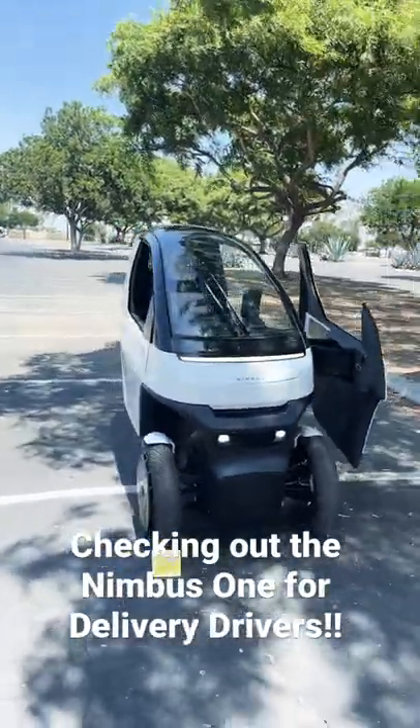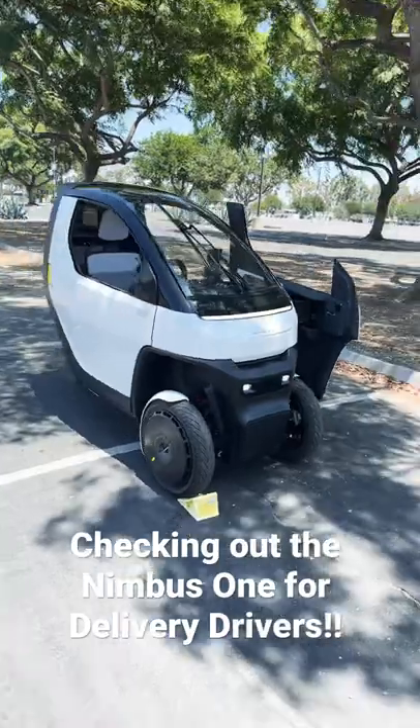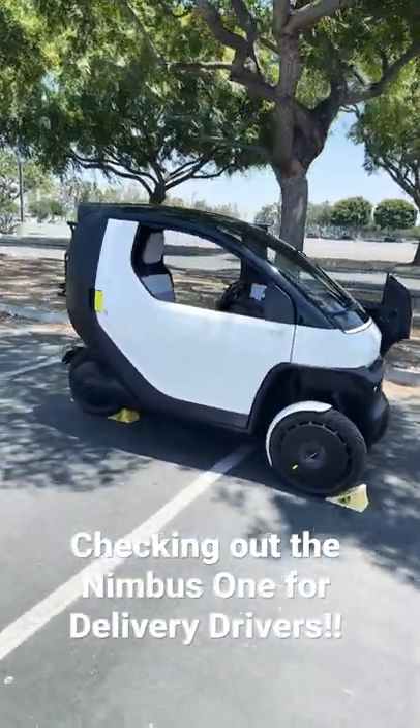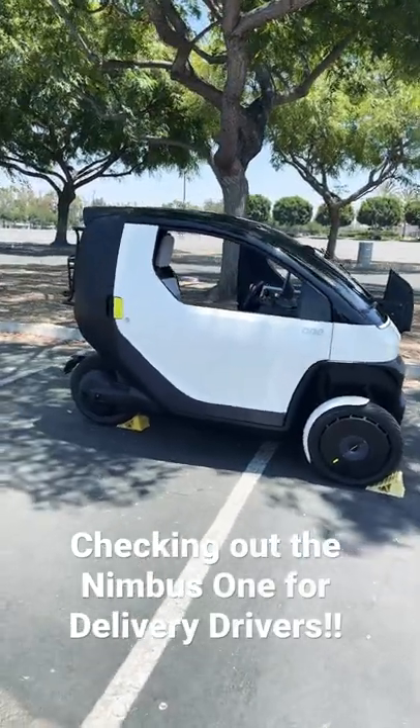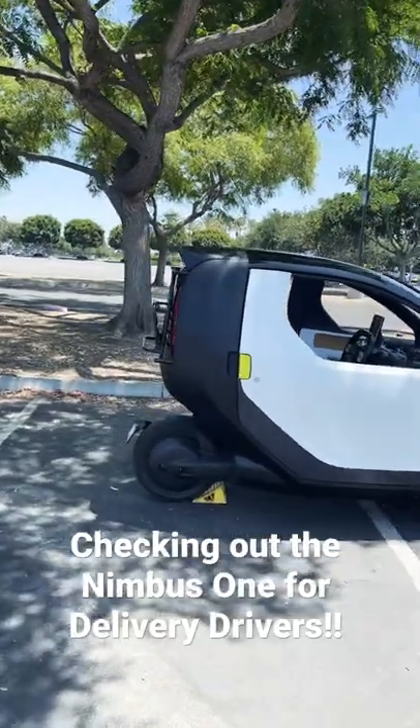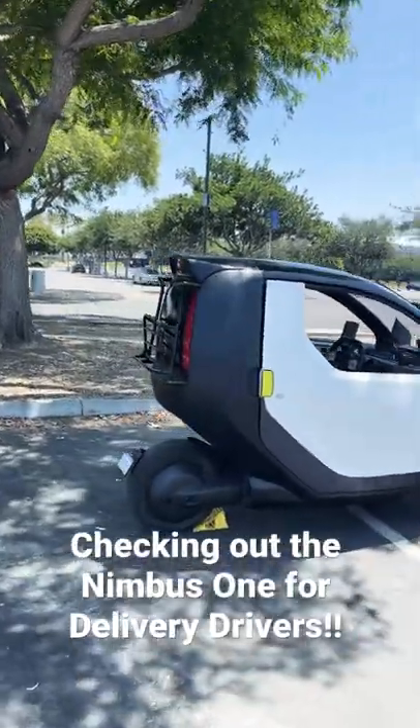And it's also got swappable batteries, which is pretty cool. This mini EV is their first prototype. It starts at $10,000. You can actually rent one too, for $200 a month.